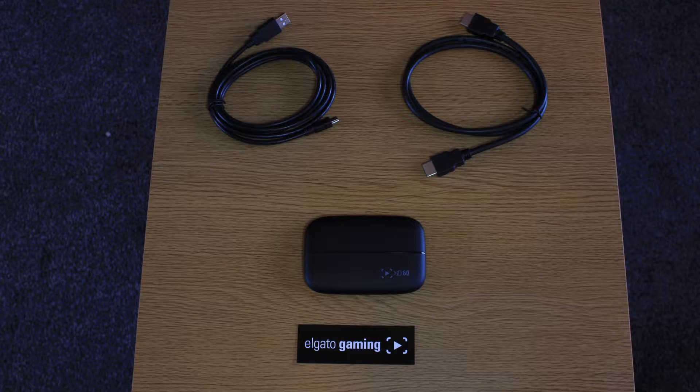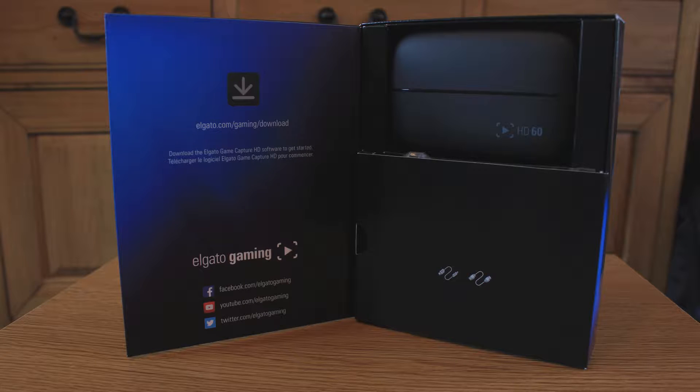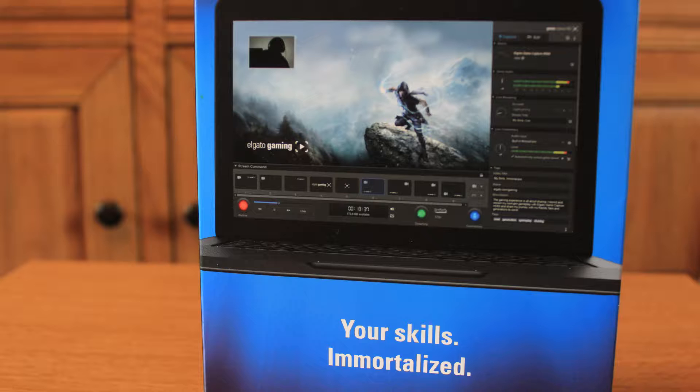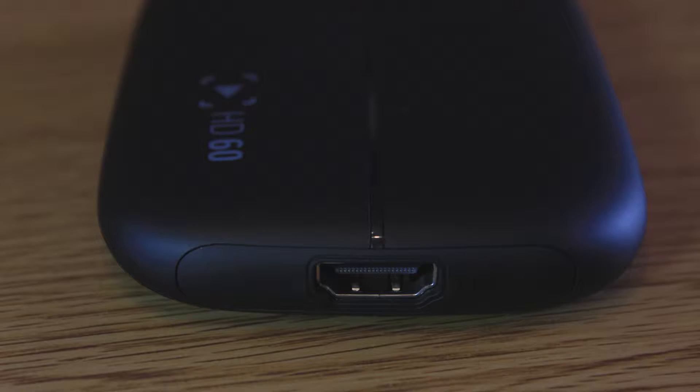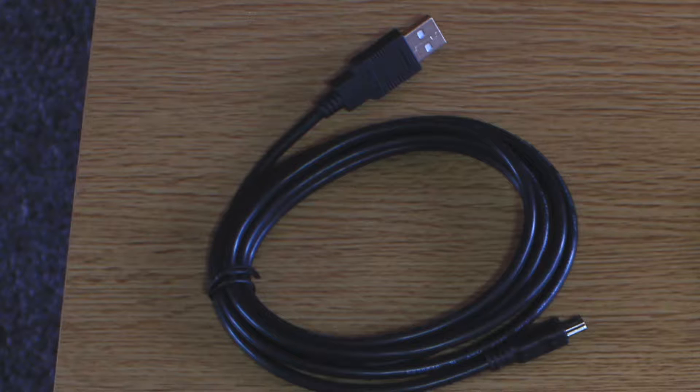In the box you get your game capturing device, an HDMI cable, and a USB cable. The USB cable connects the device to your laptop and it's a really good length — it means you don't have to have your game capturing device right next to your laptop. That said, the HDMI cable they supply is quite short, so if you're planning on stretching this all across the room you might want to invest in two longer HDMI cables.